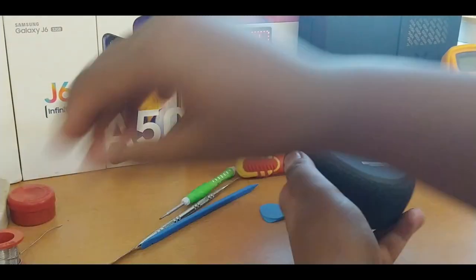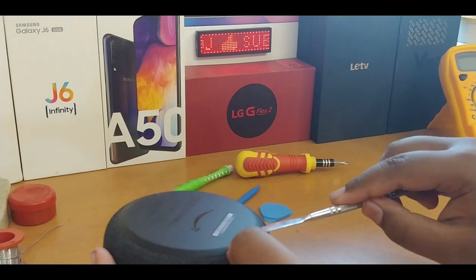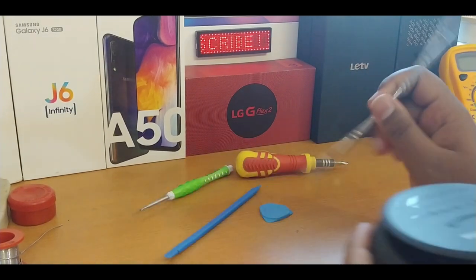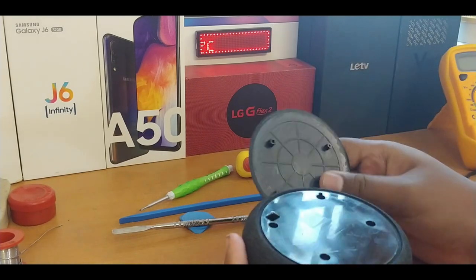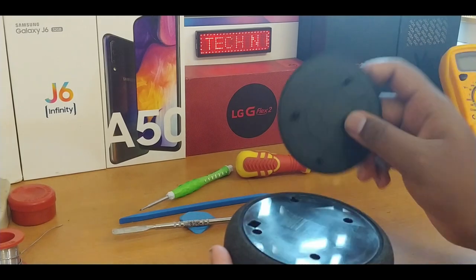I have the tools here for the teardown. If you are going to do the teardown, make sure you have all these materials — both plastic and metal pry tools. It's very easy to open up; only some adhesive is present around the edges.